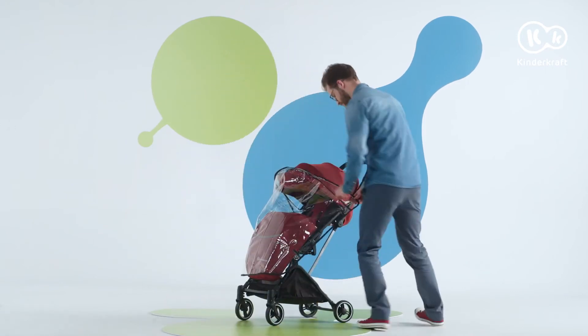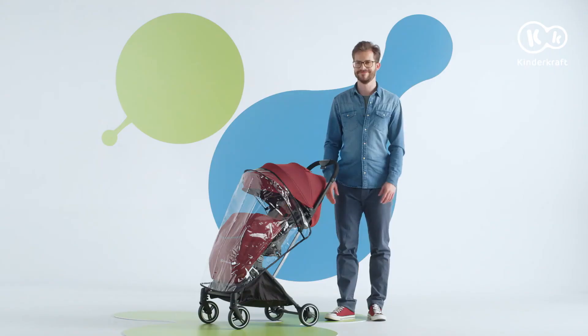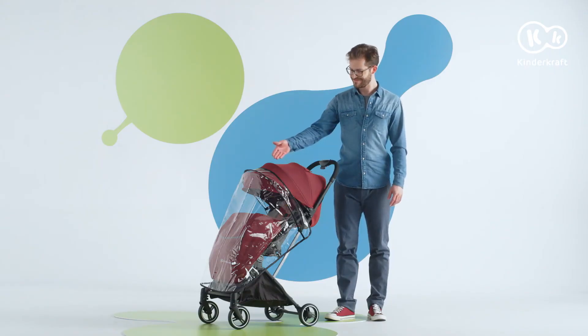We put the rain cover on the stroller, paying attention not to leave any gaps through which rain could get in. The hood is waterproof, so it doesn't require a cover.